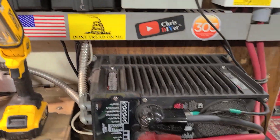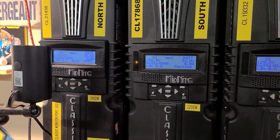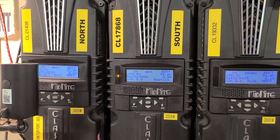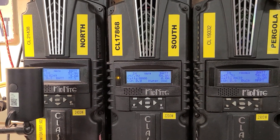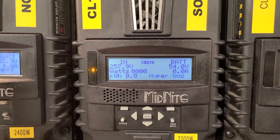I'm not inverting any power right now and I'm sitting at 77% state of charge. I'm not making much solar power anyway, but it sure would be nice to have this thing working. It's just too cold — it's in protection mode with the HyperVOC going on. Look at that, that's crazy.